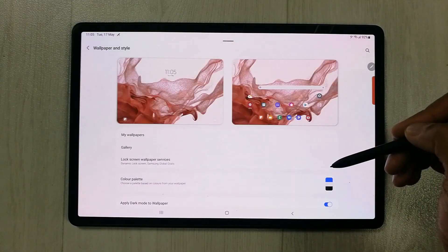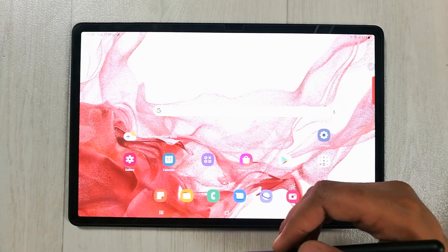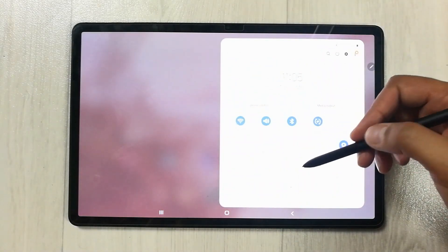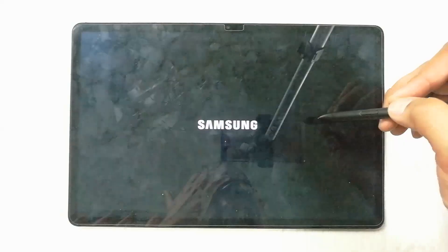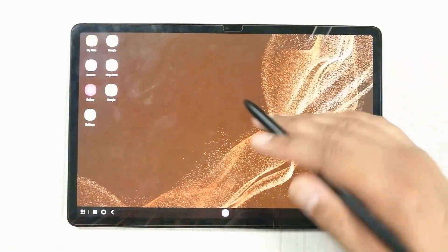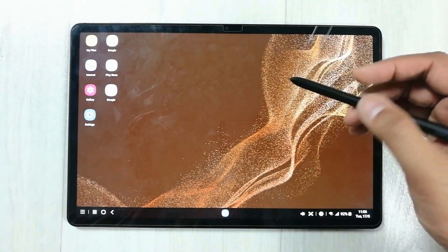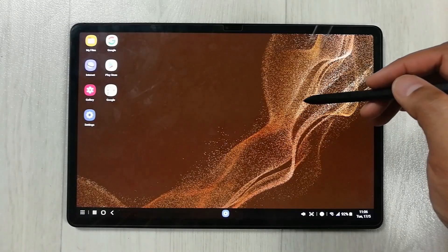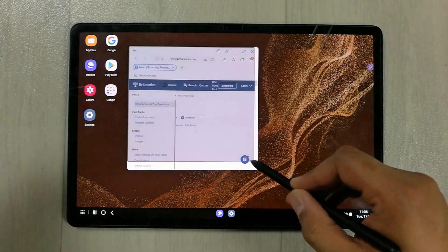The next tip is related to Samsung DeX, which gives you a desktop experience. Open your quick toggles by swiping from the top, then select the Samsung DeX option. It opens a full desktop interface with a taskbar and all your apps available.